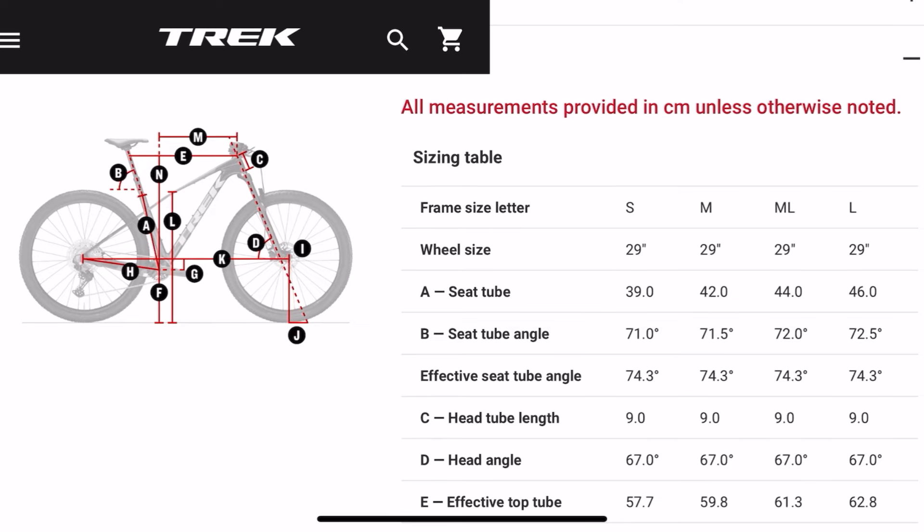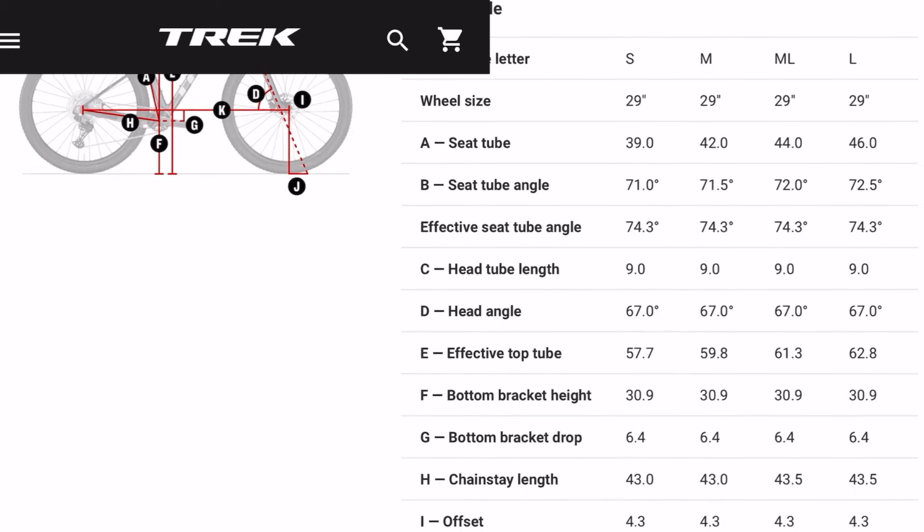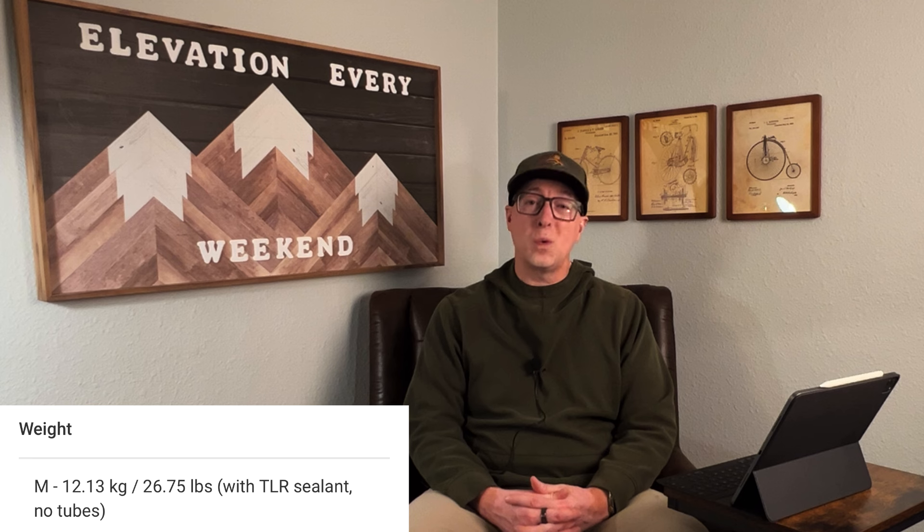Trek did take the opportunity to update the geometry a good amount. Most notably is the 67 degree head tube angle. I'm going to post a chart on screen to show you all the numbers if you want to pause the video and dive deep. Trek says this bike's weight set up tubeless for a medium size is 26.75 pounds, compared to 27.25 pounds for the same size prior generation bike.